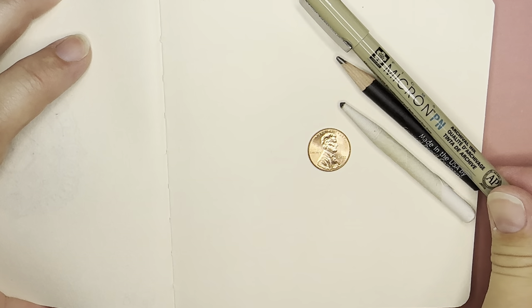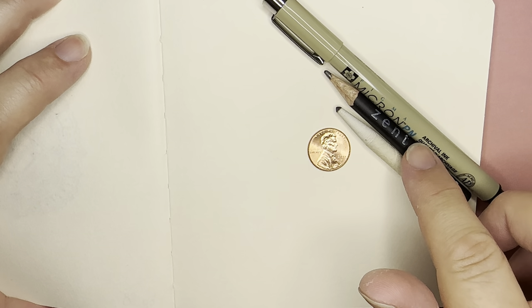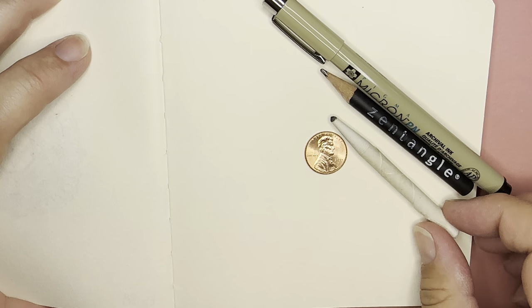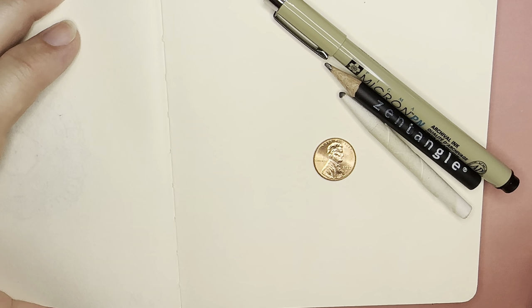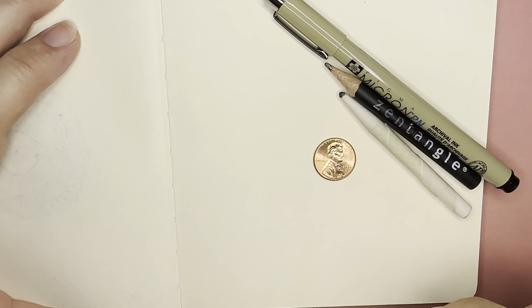I'm using a micron pen — this is a PN plastic nib. I have a graphite pencil for drawing and shading, and this is a paper blending tool called a tortillon. I am also using a coin; this is a penny. You can use any coin, any size you have, and my book is a 5 inch by 5 inch little sketchbook.